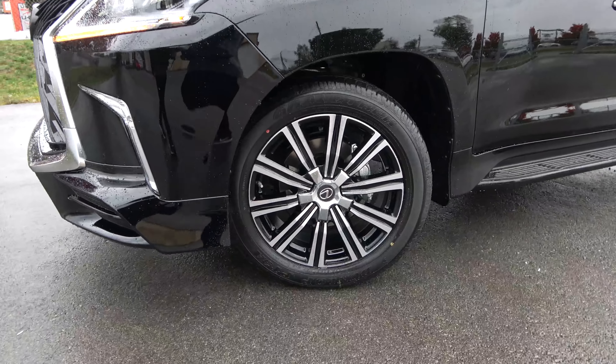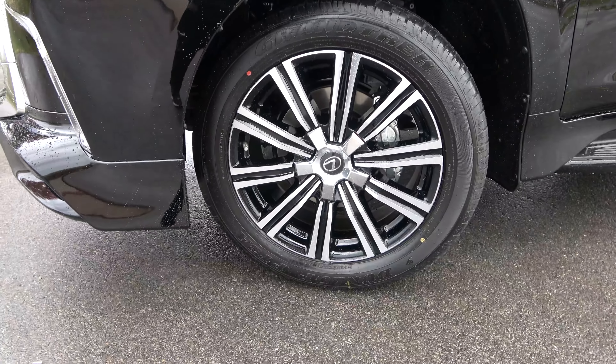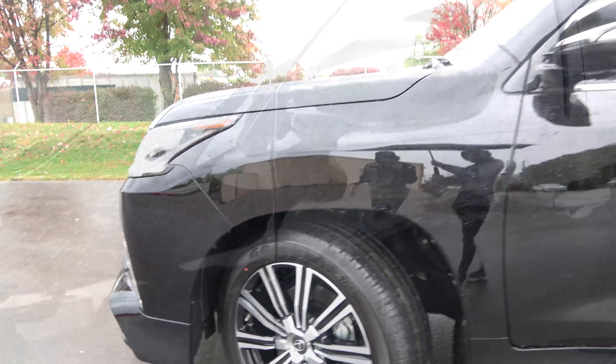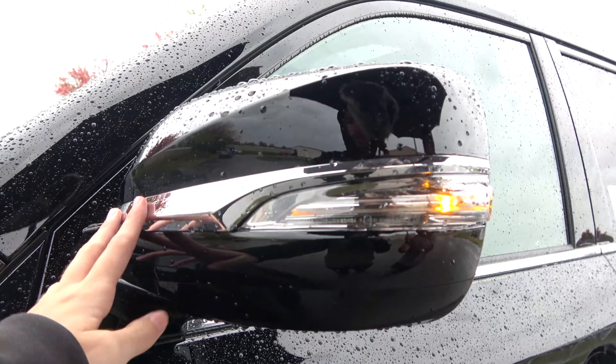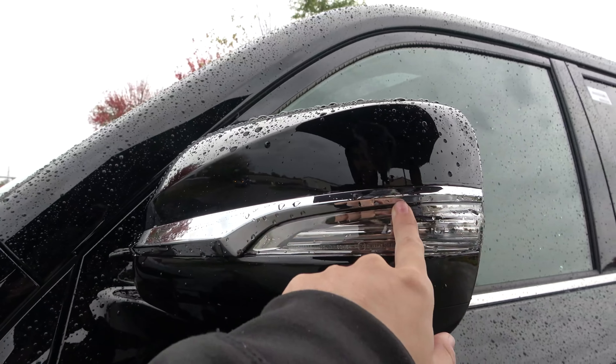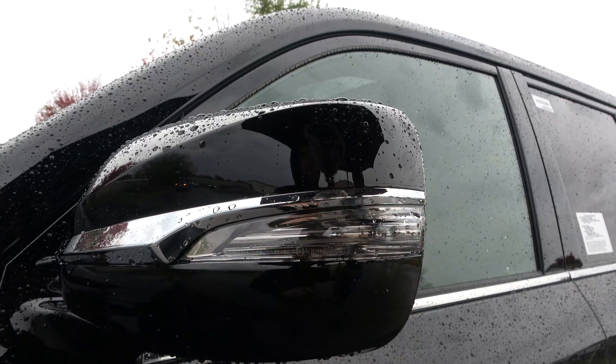This is based on the LX Luxury model, so it will come with the nicest wheels. There's also a subtle revision to the mirror — you have a different type of chrome accent that goes through here with your little LED turn signal.